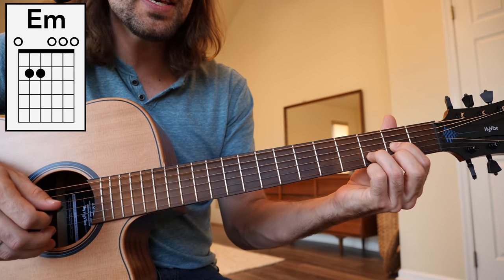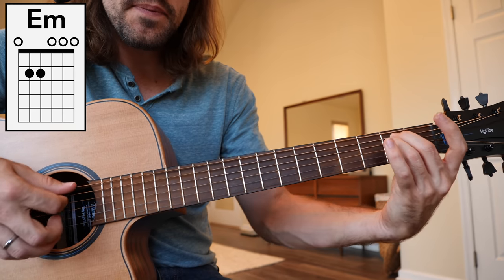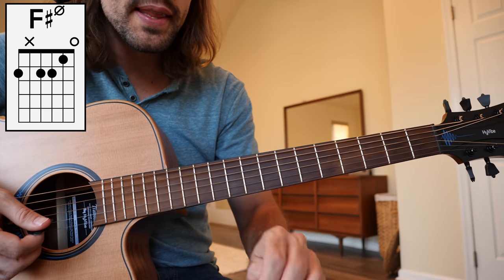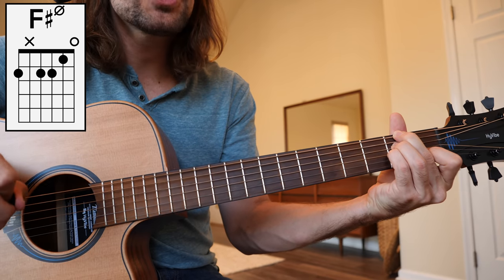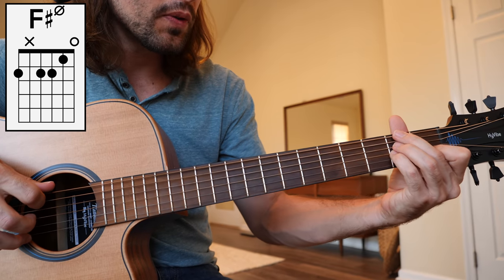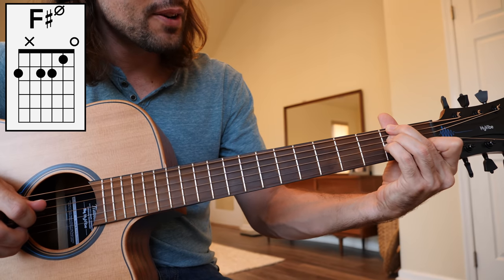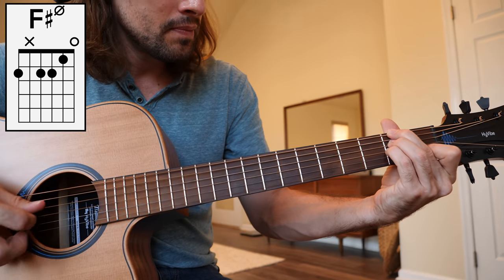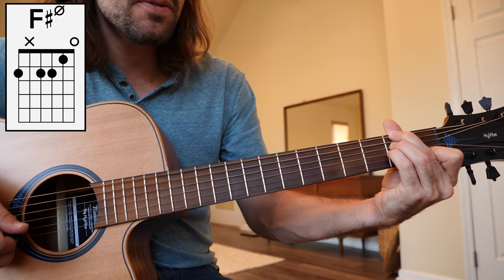Then we're on to E minor — a very basic chord. 2nd fret A, 2nd fret D for that E minor shape. Up next, we have the 7th chord in the key of G, which is diminished. This is like putting an F sharp over an A minor chord. So 2nd fret of the low E string with the middle finger, 2nd fret of the D string with the ring, 2nd fret G string with the pinky, and index finger on the 1st fret of the B string for an F sharp diminished chord, also called a minor 7 flat 5.